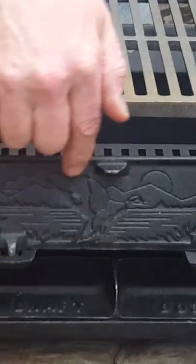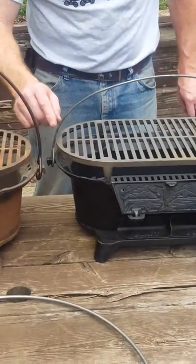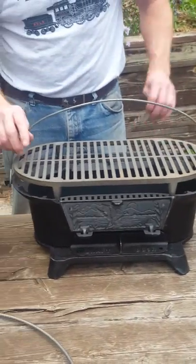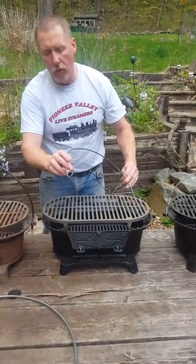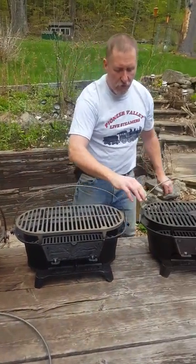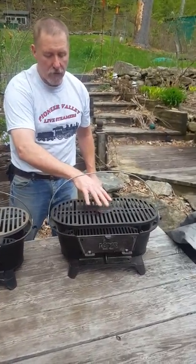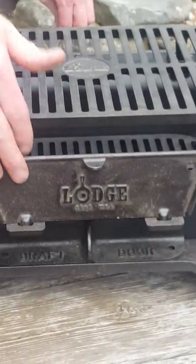They came out with a Mallard duck door and they changed the design of the bale handle to a much lighter material — instead of a nice round loop, it's this teardrop-looking shape. After Lodge redesigned the grill again, they changed the door so it now has a Lodge logo, and they use the same bale handle.